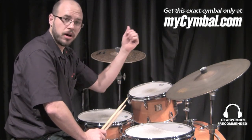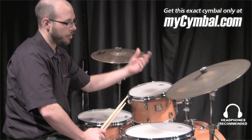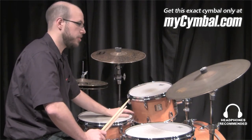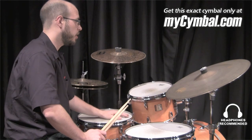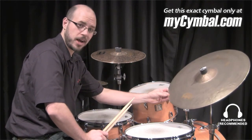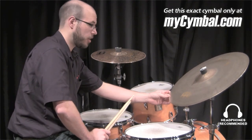You have a heavier bell where you can get a nice cutting bell sound, and then you have an edge that you can crash on and get nice crashability out of the cymbal. I would say this particular model definitely meets the criteria. This is a wonderful all-around cymbal and you can get this exact one, this exact cymbal, only at MySymbol.com.